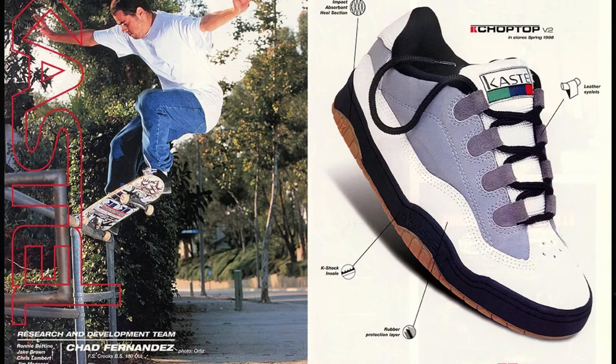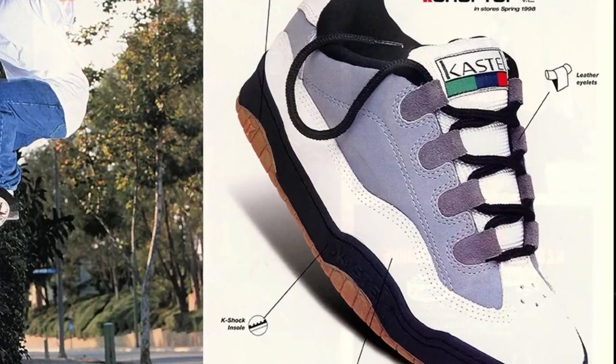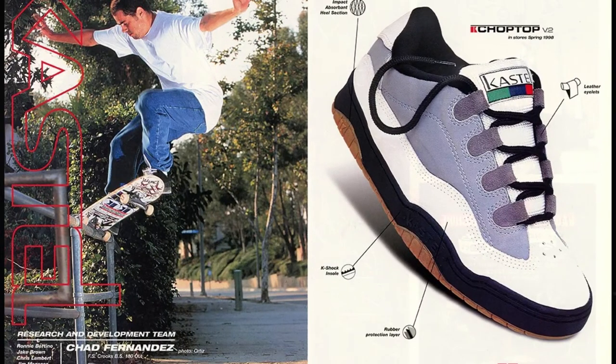Next on the list is the Castell Chop Top version 2. Bad colorway, bad materials, ugly suede eye stay tabs, produced in a subpar factory. What could be better? I don't like these.